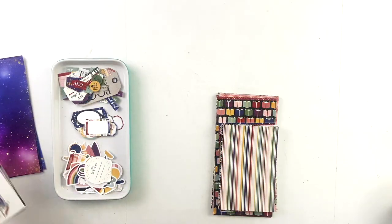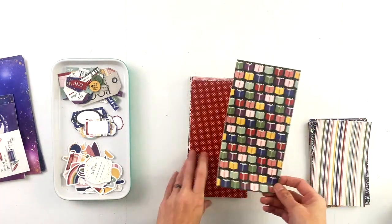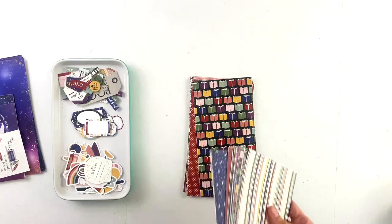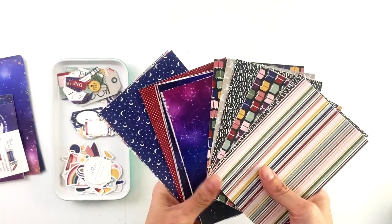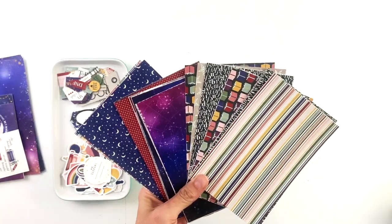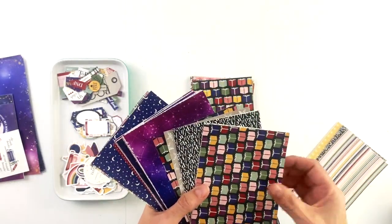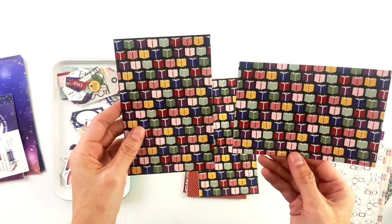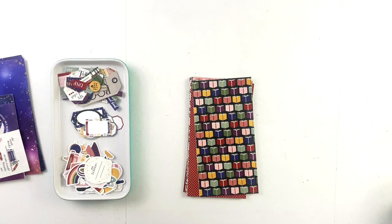As usual, the patterns come in 12 by 12, traveler's notebook, and pattern card sizes in both three by four and four by six. The three by four and four by six cards on the printable sheets — whether you choose four by six or three by four — if a pattern has a specific orientation, you have both orientations on the printable sheet so that you can print both out very easily depending on which orientation you want to use.